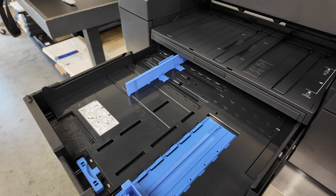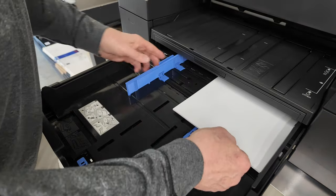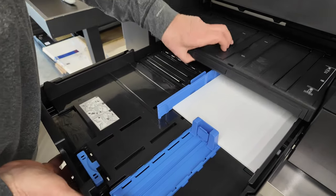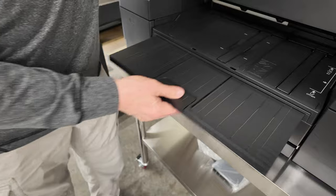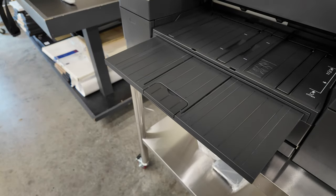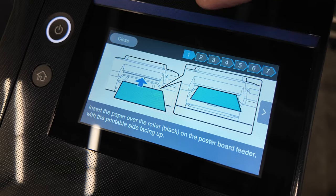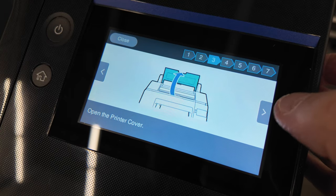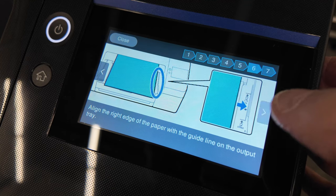I'm going to be loading some sheet paper into the sheet feeder at this point so that I can be doing some nozzle checks. Essentially it's pretty simple — you take your sheets, slide them in until they're snug, slide over one guide, bring up the other guide, lift up the tray, slide it in there, bring it back down, and pull it out. That's all you need to do and you're ready to go. You'll get guided along the way — you can always follow the steps, and it gives you everything you need to know about putting different papers into the printer.